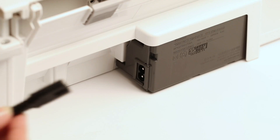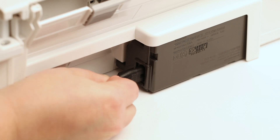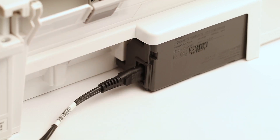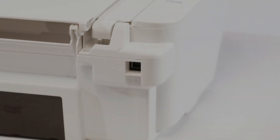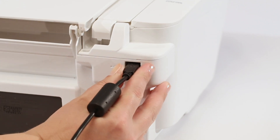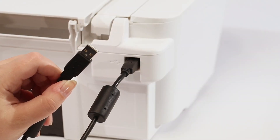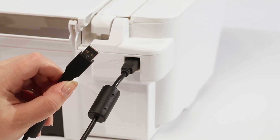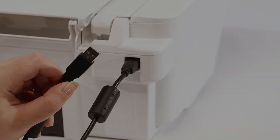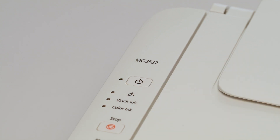Once all the packing material has been removed, connect the power cord. At this time you can also connect the USB cable to the back of the printer. It's important not to plug the other end of this cord into the computer until instructed to do so during the installation process. After you've plugged in the printer, press the power button — a green light will appear.